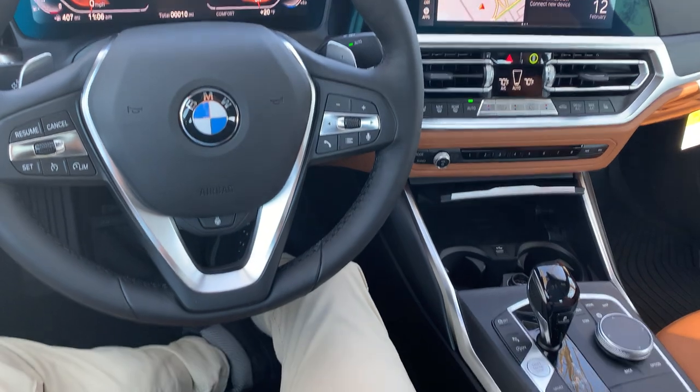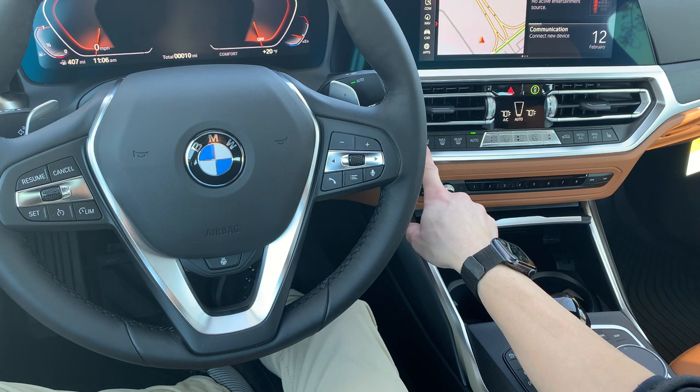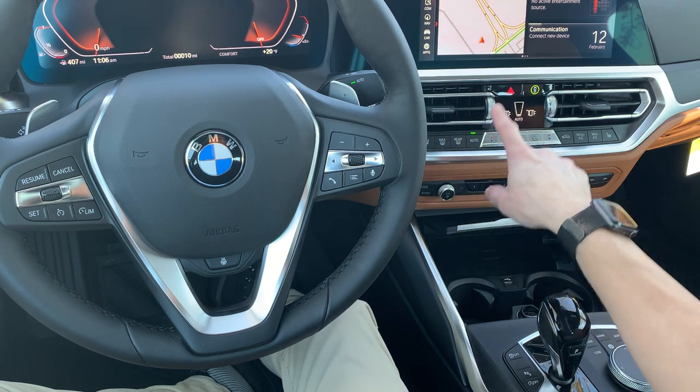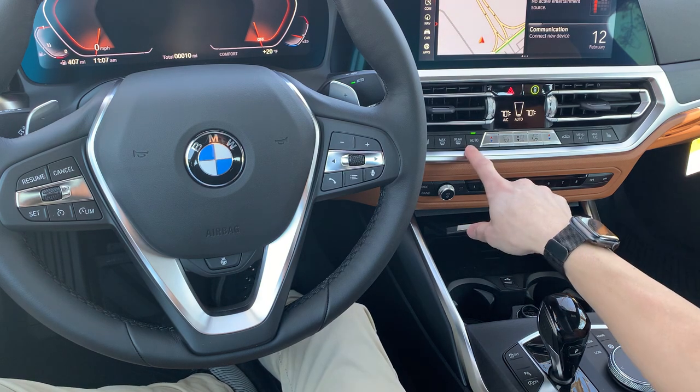Coming down a little bit further, we have all of our climate control options. Right here is our front defrost, rear defrost, and then we're into auto. Auto is going to basically take all the guesswork out of using the climate control system — it's going to automatically regulate where the airflow comes from, what the temperature is going to be, and what the fan speed is going to be. It pretty much just makes life that much easier for you. Customers who complain about the windshield fogging up or things not working right — we kind of just say, use auto and you're going to be all set. Auto is a great thing to use; we highly recommend it.